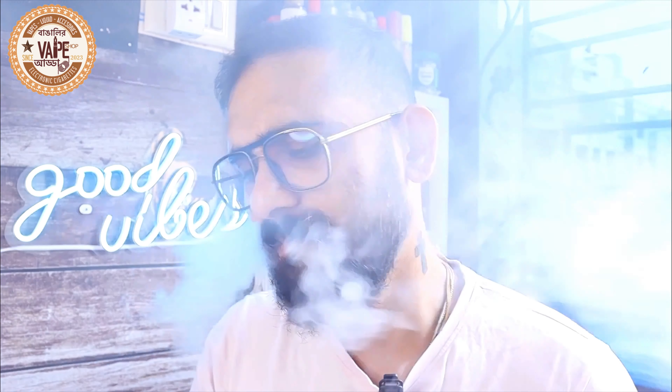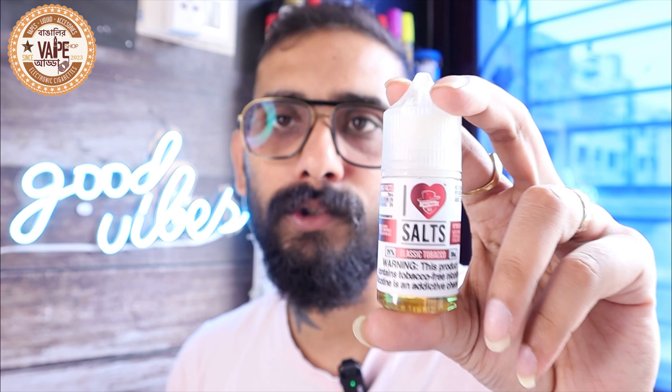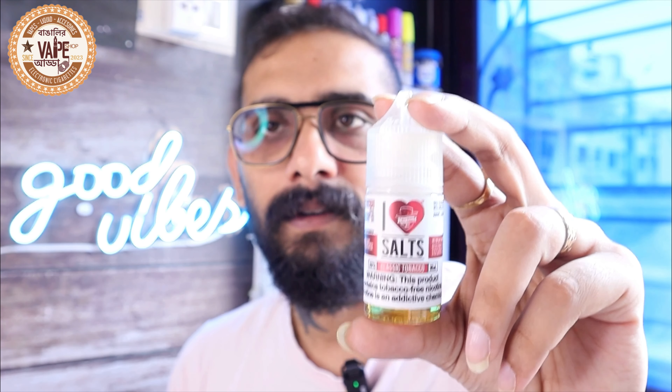Not bad, not bad — I actually loved it. I wish that waxy coating part was not there, but it may be personal — what I'm experiencing, you might not. Anyway, Mad Hatter's Juice I Love Salt series Classic Tobacco — the flavors are authentic. All in all, this is a good salt. If you are a tobacco lover I would recommend it — it can be an all-day vape for you.